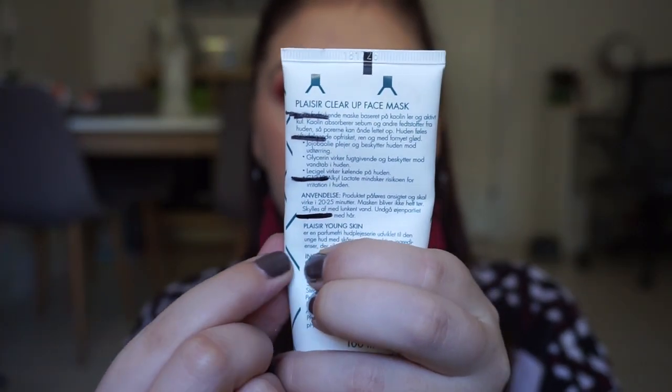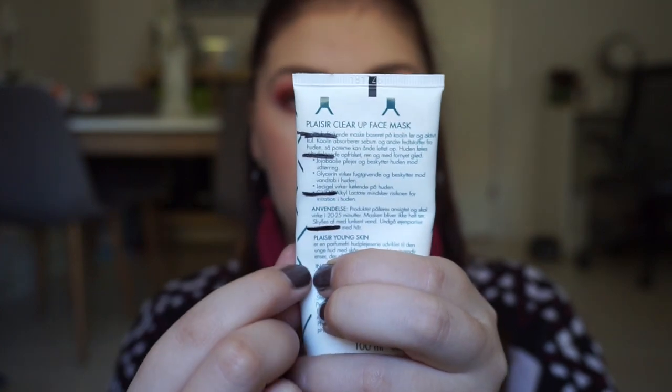This product is linked to Chandler and it is the Plesia Clear Face Mask Young Skin. I chose it because Chandler, Ross, and Joey have a face mask on in an episode, so I thought this was the perfect one — it's actually kind of the same color as well. It is a clay mask, and I don't have a new mark yet, but I'm down to just below the last line.